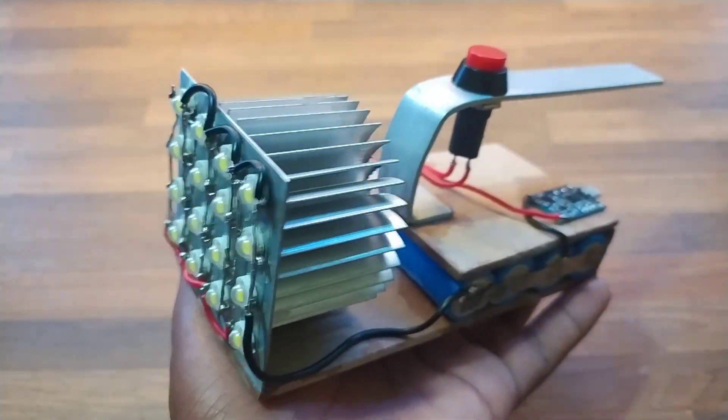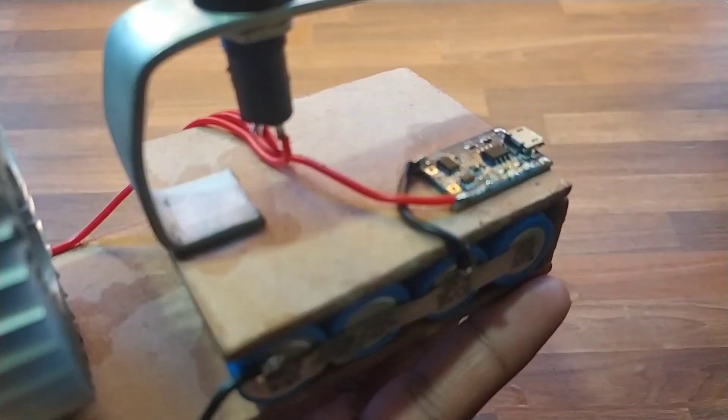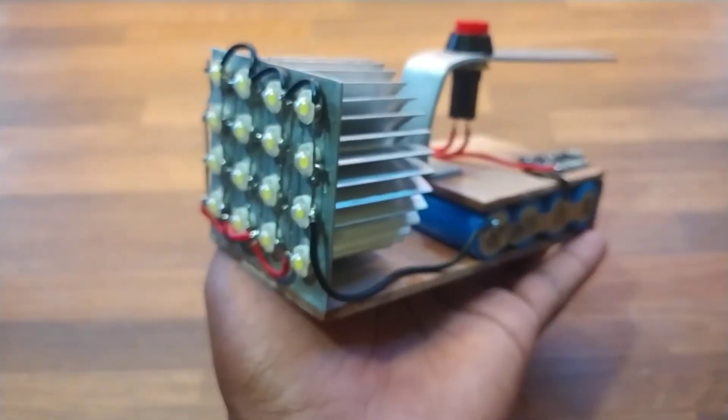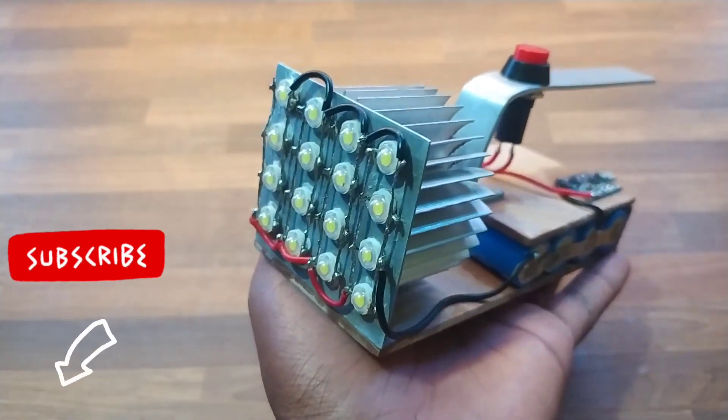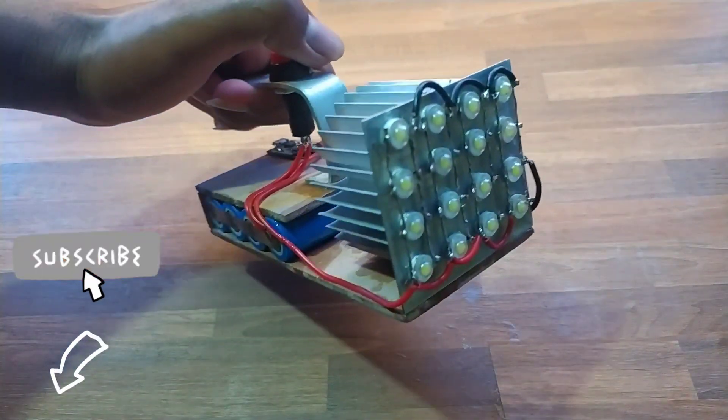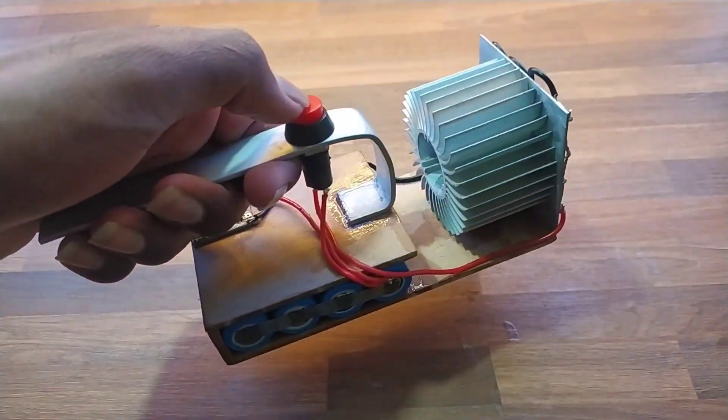In this video I am going to show you how to make a 16W bright LED light with 8000mAh battery pack and also a charging module which charges the battery. Subscribe to TechToysElectro for more such interesting and amazing projects. Don't forget to like this video and give a comment down in the comment box. Let's start the video.